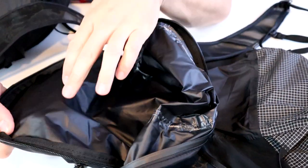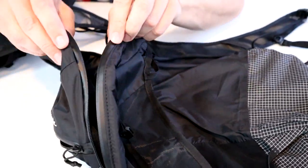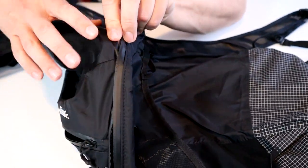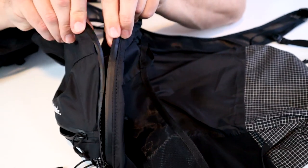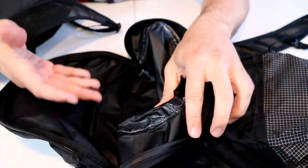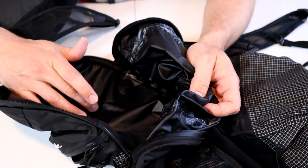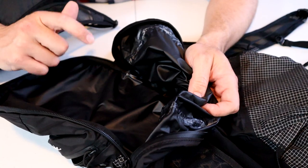Looking at the waterproofness, this fabric is waterproof, all the seams are sealed, and the zipper is very highly water-resistant with this sealed zipper. However, it can leak a little bit in a downpour or if you dunk it underwater. If you're looking for the 100% waterproof dry bag version, check out the Matador Free Rain.